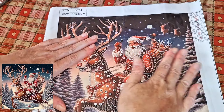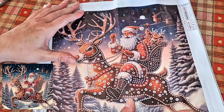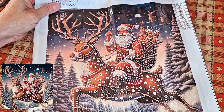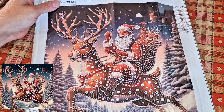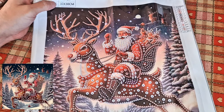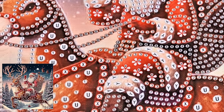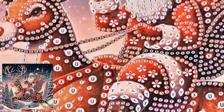Next one is a Christmas themed one. I'm going to link as many of these in the video description box as I can. If they're out of stock I won't be able to provide the link, and I'll let you know the prices I paid at the end of the video. Prices vary with Temu — they send you coupons, special offers, discounts, all that. So as you can see it's the gorgeous Mr. Santa Claus on just one reindeer.